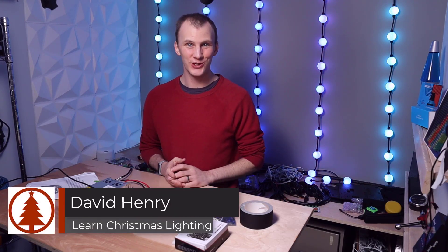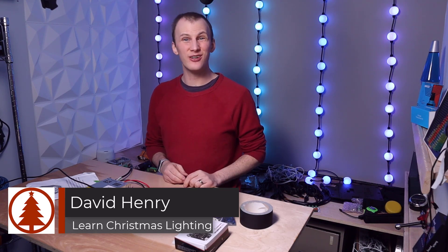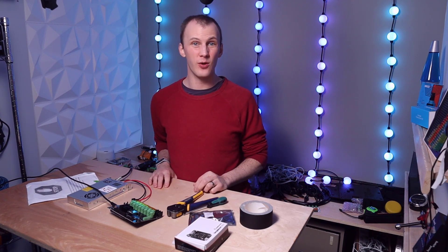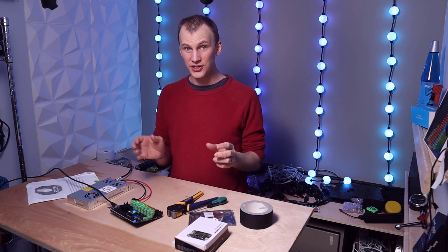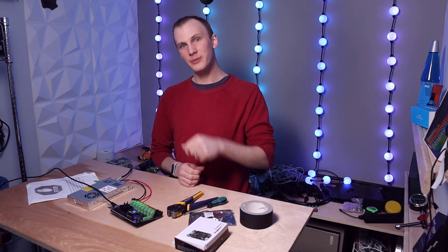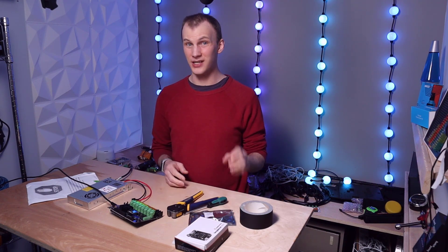Hi friend, David here from Learn Christmas Lighting. In this video we're going to take these tools in front of me and assemble and install a Culp controller. The first thing we're going to do is pull our SD card out of the packaging and install FPP on the computer, then join me back later in the video where we'll assemble everything, get it started, and show you how to connect to it on your computer.